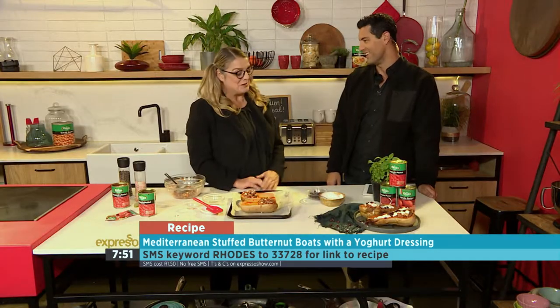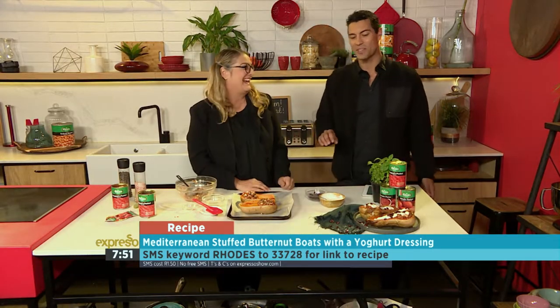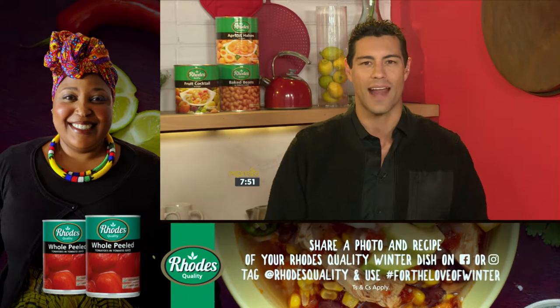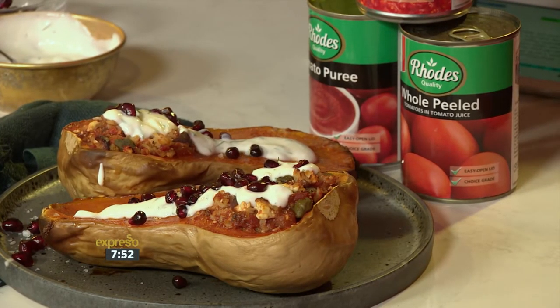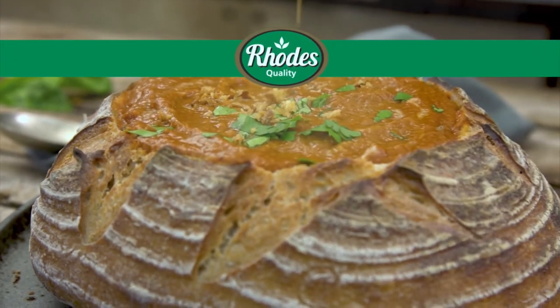Thank you, Anel. Great pleasure. She's going to be back in the cooking hotline in just a bit — stick around for that, it is a Wednesday after all. The keyword is ROADS, SMS to 33728. The ROADS Quality hashtag For the Love of Winter competition is here, and you stand the chance to win one of six R5,000 weekly prizes and a chance at the R100,000 grand prize. All you have to do is share a picture and recipe of your ROADS Quality winter dish with that hashtag For the Love of Winter on the ROADS Quality Facebook or Instagram page. Entries are open until the 16th of August. Celebrity chef Zola Nene will pick the two winning entries who will battle it out for the grand prize. T&Cs apply — visit ROADSQuality.com to find them.